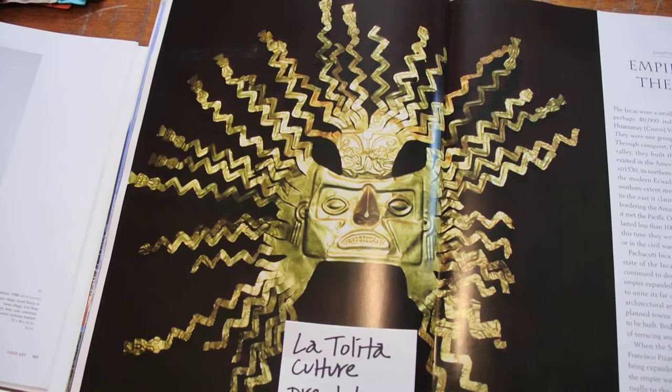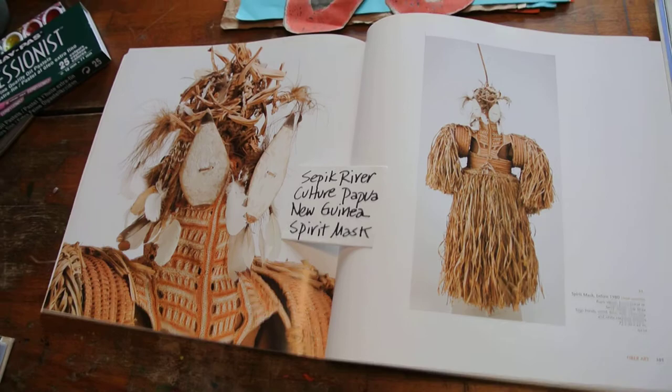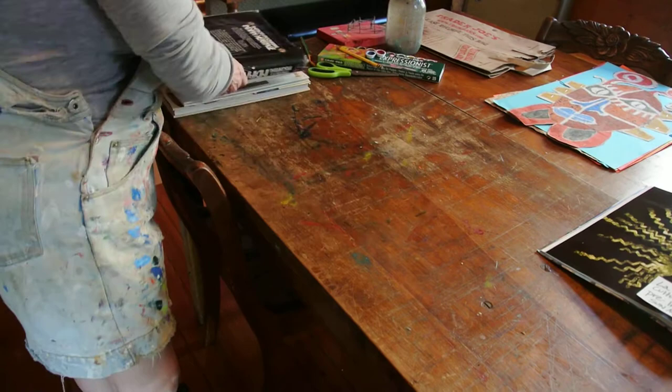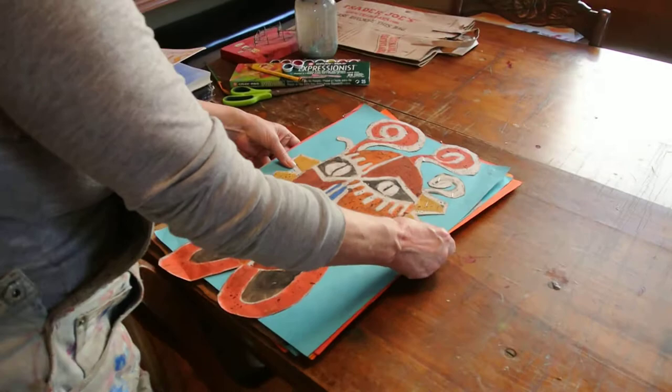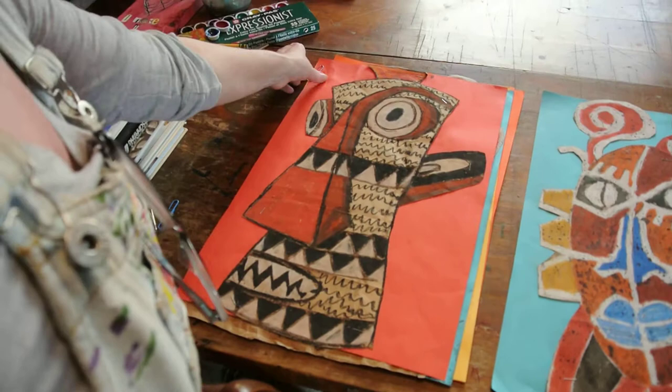Those are just a few masks I happen to have in my house, just to give you some ideas. Now I'm going to clear a little workspace and we're going to make some masks. Today we're actually going to use a brown paper grocery bag. Now I'm going to show you some more masks that I made. You don't ever have to copy me — these are all from my imagination, except for this one. This one I copied from a mask I saw in a picture years ago.